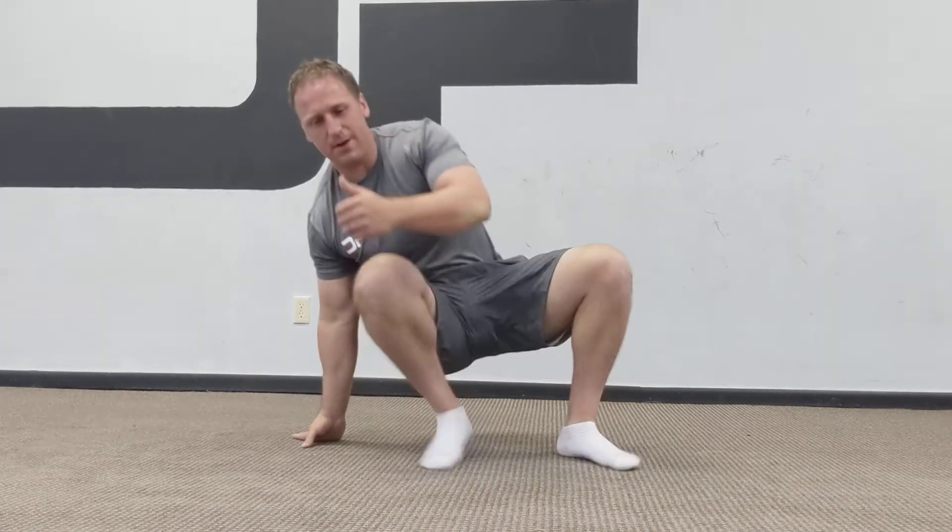Hey guys, Cory Digman here from Digman Fitness. I want to introduce and welcome you guys to a new warm-up and activation mobility series all-in-one with the hip. It's a really great series that I've been working on.